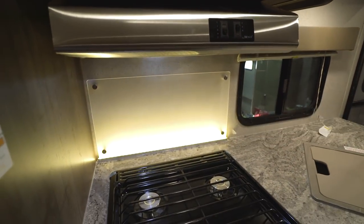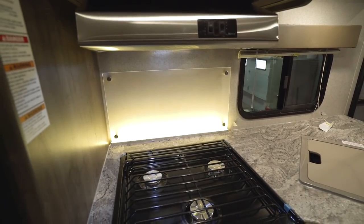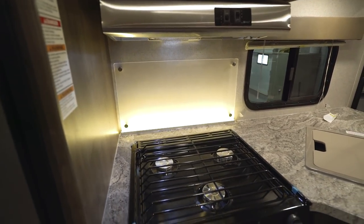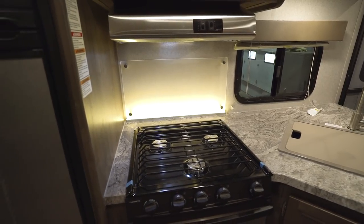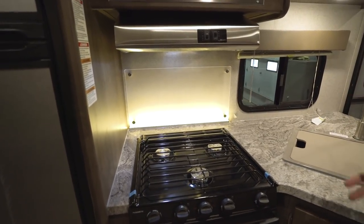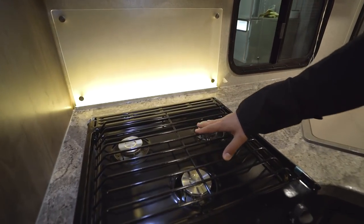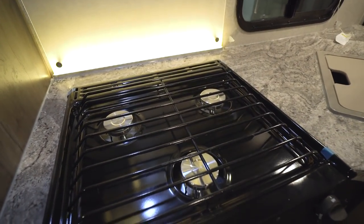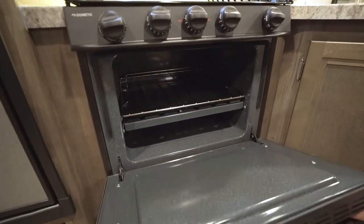Underneath the hood is a really cool decorative backsplash with LED rope lighting behind it, so it lights up and gives a nice aesthetic — a real wow piece when you walk in. It's also very functional and much easier to clean than wallboard. Right in front of that is your three-burner cooktop with the front one being high output, and you have an oven underneath if you like to do some baking.